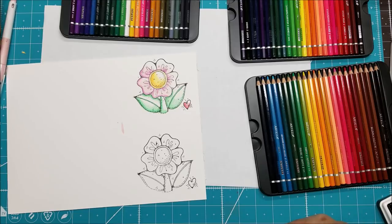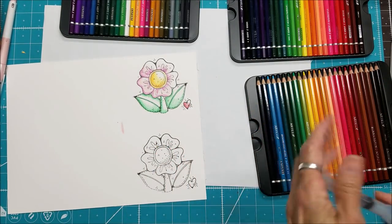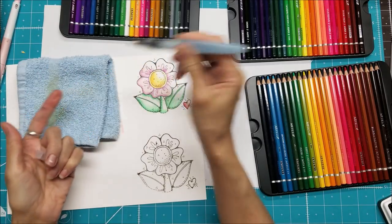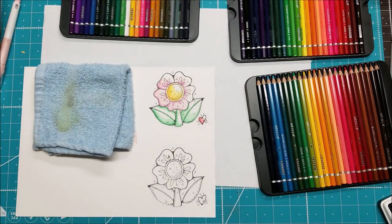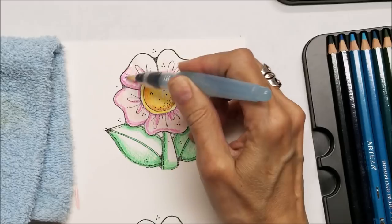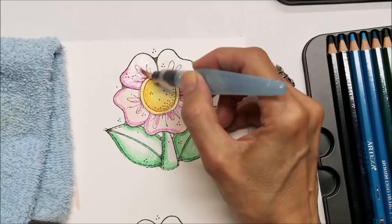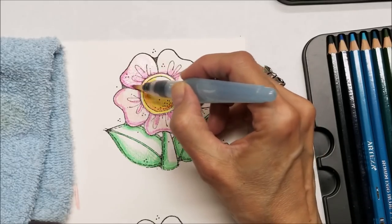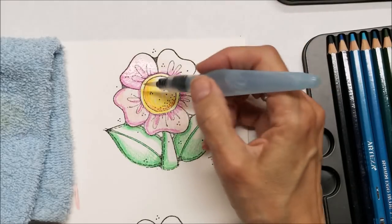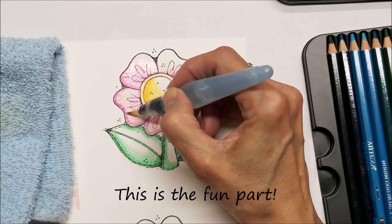You can get a paintbrush and some water, or you could use a water brush like this — it's a little capsule filled with water. I like to have a rag handy so I can blot it off. I'm going to start with my lighter color, the pink. I'll take that dark color and kind of pull it into the project. It is dissolving and turning into watercolor paint as I go, and I'm pulling it up into the white space on my flower.